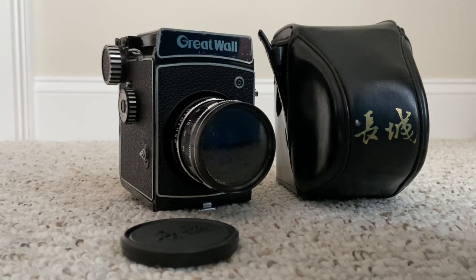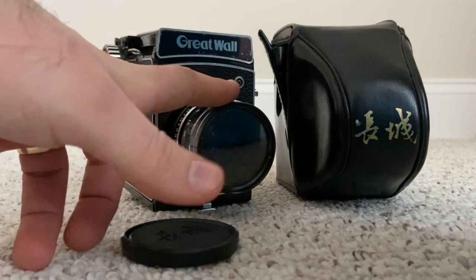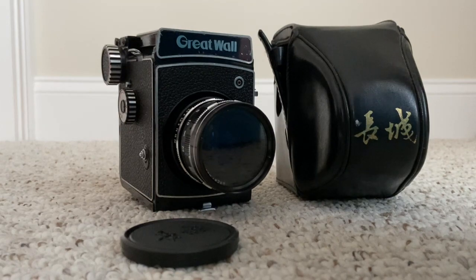From what I know, there's only one lens that was made for this camera. The camera was built by the Beijing Camera Company and is based off a similar model from either the 1930s or 1940s. It's a fully manual camera with no internal light meter, which means you have to use either a cell phone light meter, an external light meter, or just the Sunny 16 rule.